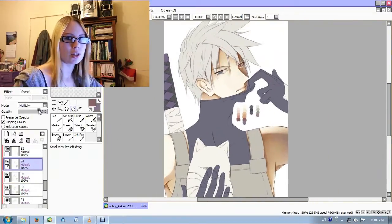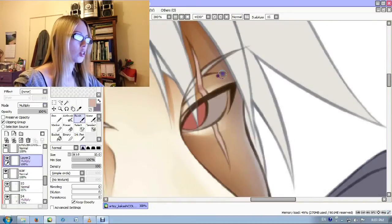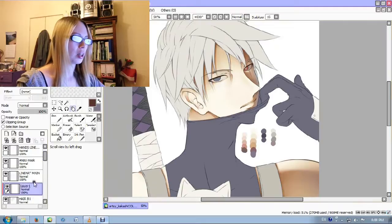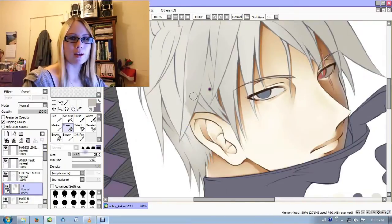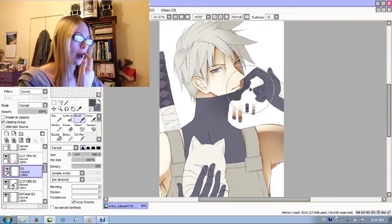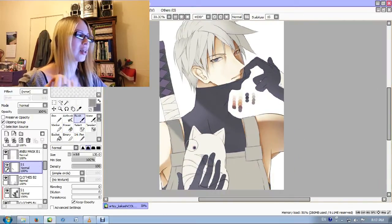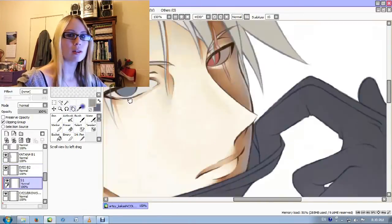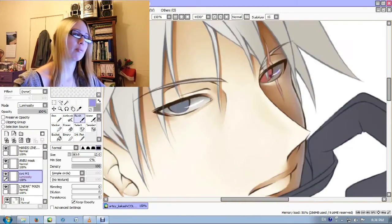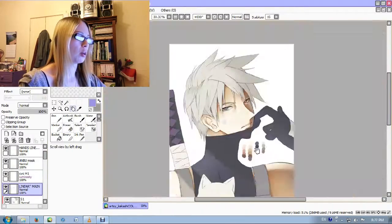Sorry I had to show his mouth — I didn't intend to originally, I promise, it just sort of happened. I usually draw the mouth and then cover it with the hand, and that's what I intended to do. But because I really liked it when I managed to draw his mouth — oh wow, that actually looks quite good — I decided to keep it. So I hope no one minds.